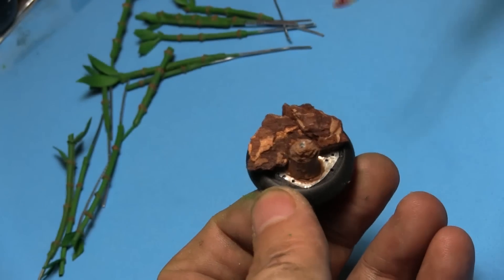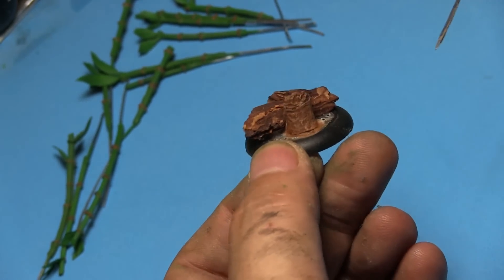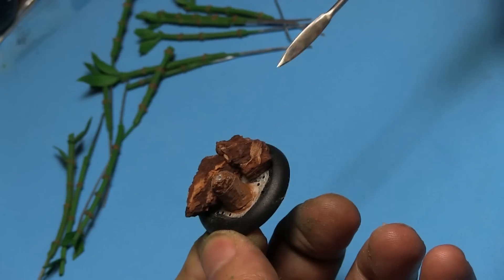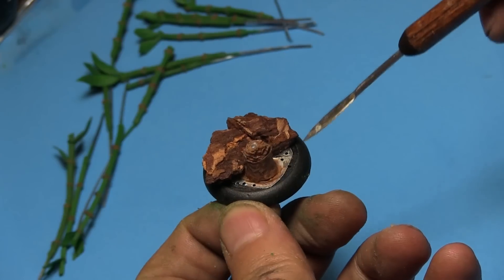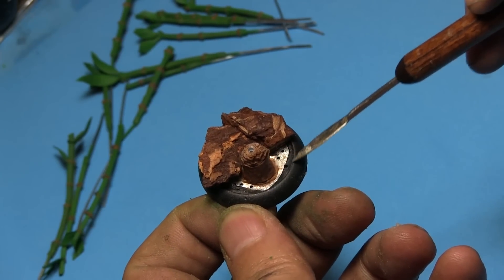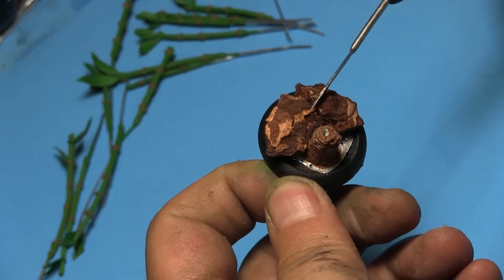On to the base. This is a 30mm base for my archers. I've already started on them, so let me give you a quick rundown. I took the stump that I got from Secret Weapon Miniatures Tree Stump Pack and glued it down with Loctite Super Glue Gel. I painted the stump with Minitaire Bark, and then I gave it a flesh wash from Secret Weapon Miniatures Washes. When it dried, I gave it a quick dry brush with Minitaire Bark again.